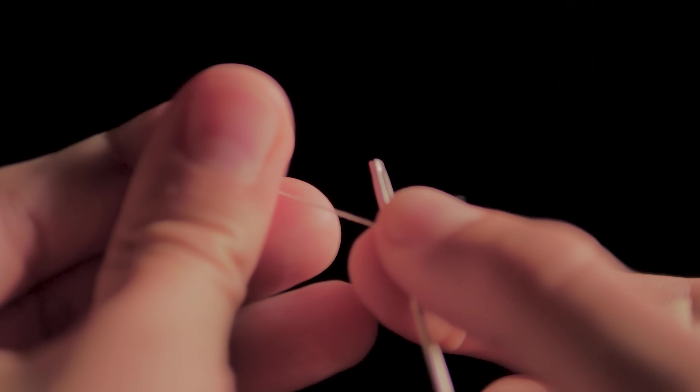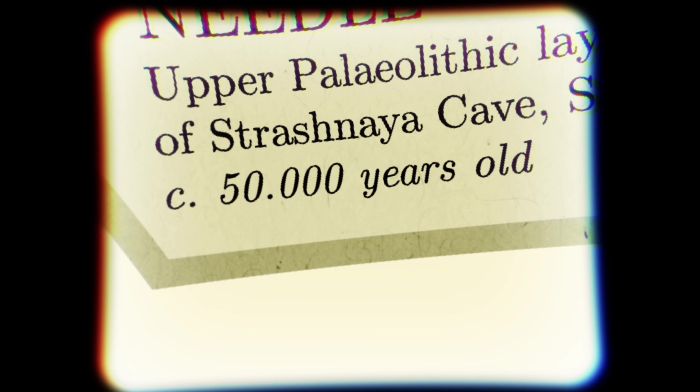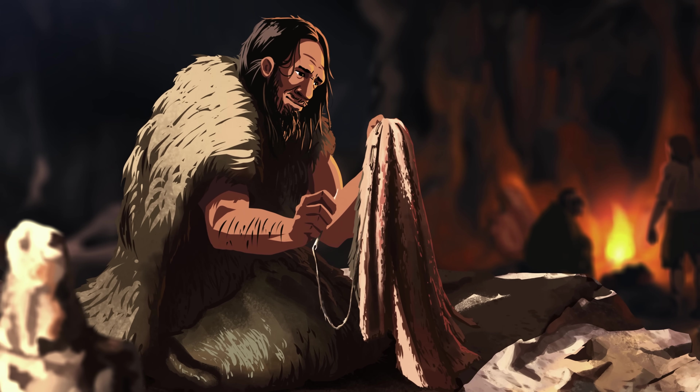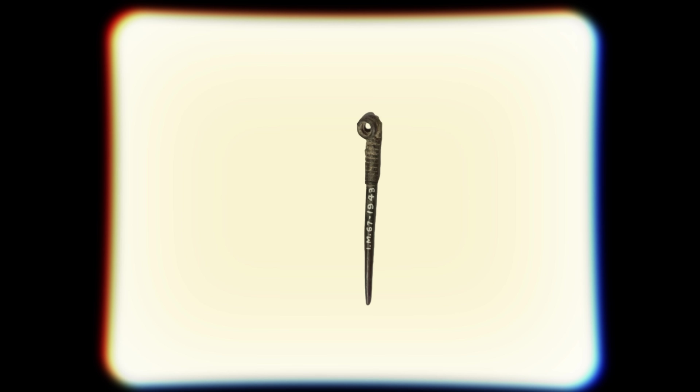Humans have been sewing clothes for tens of thousands of years. In 2016, researchers found a needle in a cave in Siberia dating back about 50,000 years. The crazy thing is that Homo sapiens didn't live in that cave — it was inhabited by the Denisovans, a now-extinct species of early humans. So sewing isn't just a Homo sapien thing — it is a human thing. The needle is made of bone, but in other regards it looks like any modern needle: a sharp end to pierce fabric, and an eye on the other end for the thread. Needles have remained basically unchanged for tens of thousands of years — artifacts from caves in France, ancient Egypt, Greece, India, China, and Japan all look about the same.